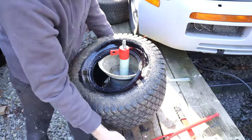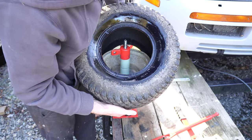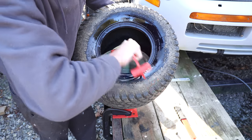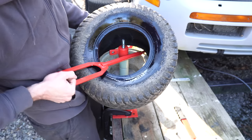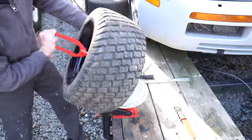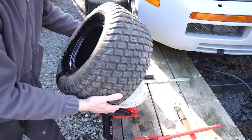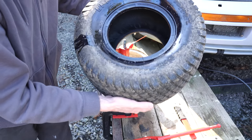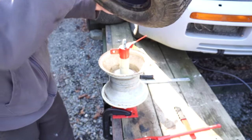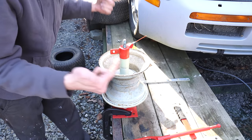There's one side done. This side you can either use the tool, or you can probably just pull it off by hand. That was so easy I probably could have just pulled that off by my own force. Now I gotta get the tire off the other rim so that I can put it onto this rim.